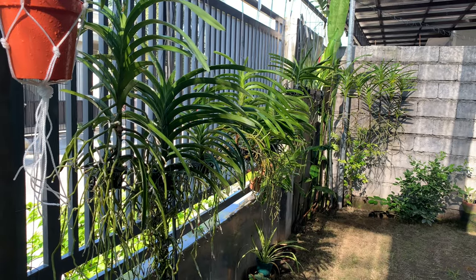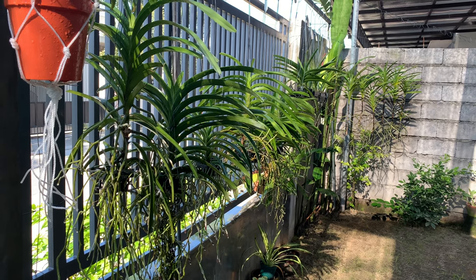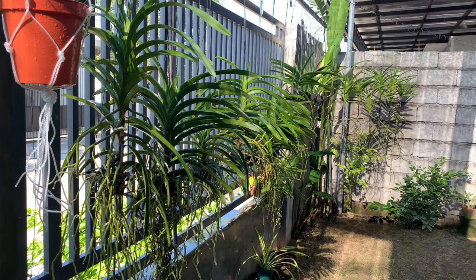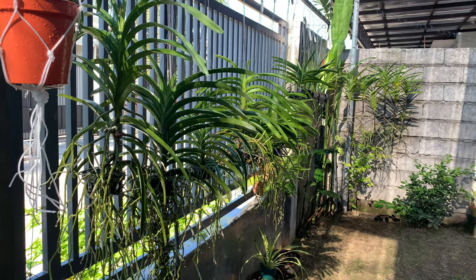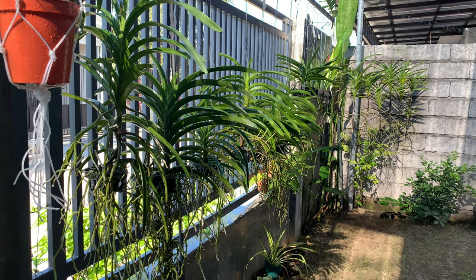Out of all of my orchids here, the Vandas are growing the best for now. They haven't flowered yet. I'm looking forward to their flowers, but the other thing that I want to see with my orchids aside from flowers are roots — growing roots.